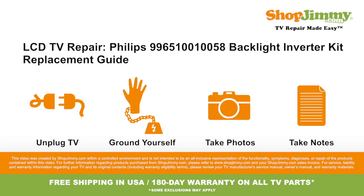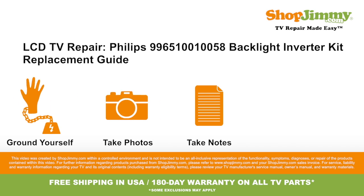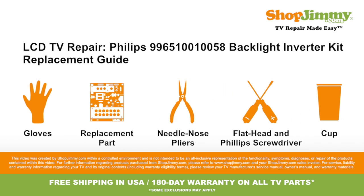Welcome to TV Repair Made Easy, brought to you by ShopJimmy.com. Visit www.shopjimmy.com to search the hundreds of thousands of TV parts in our inventory. So let's get to it, shall we?